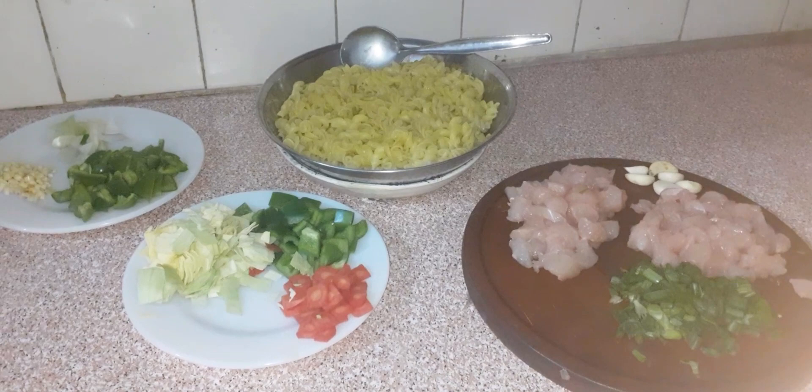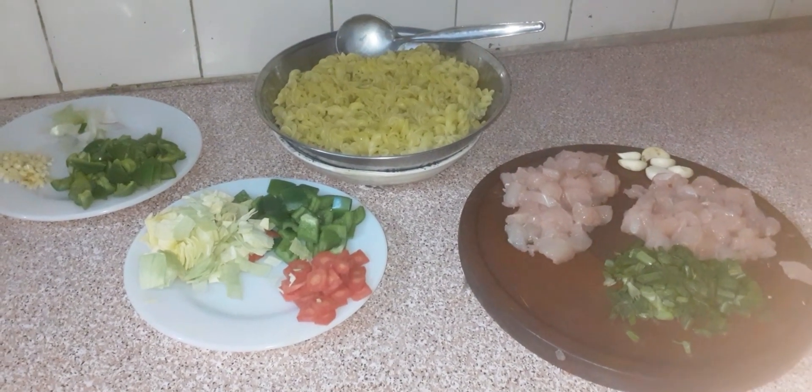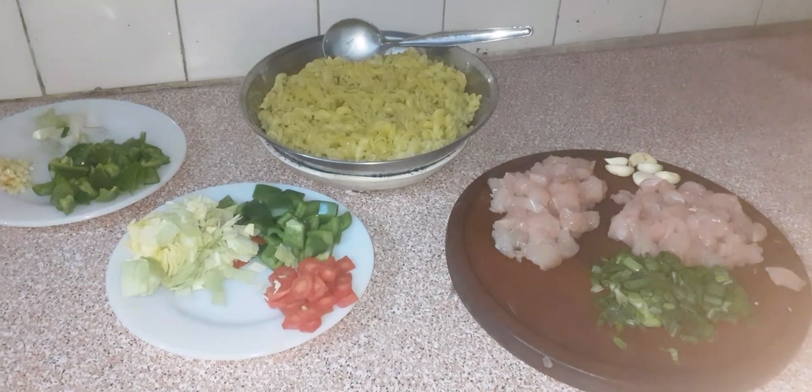Welcome back to my channel, Amna Hamid. Today we are making white sauce pasta. I thought that we will share our recipe with you. Without wasting time, we will start our recipe.